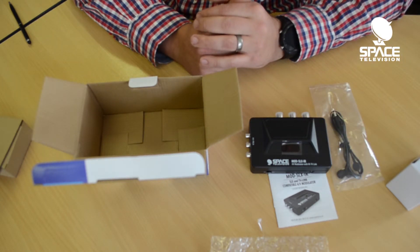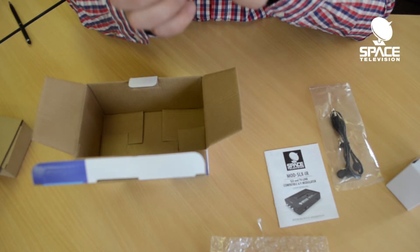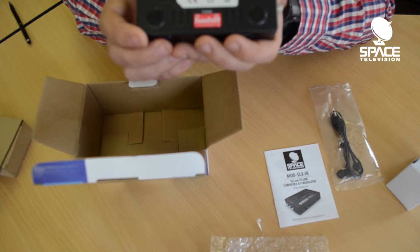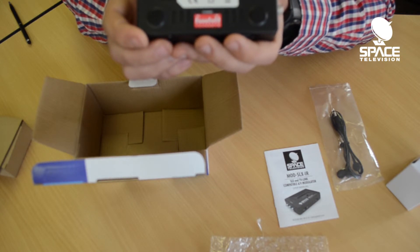In future videos we'll have a look at this product and show you guys how it works, especially the programming of the dip switches — that's quite important for us to go through. If you have any comments, please feel free to make them below.